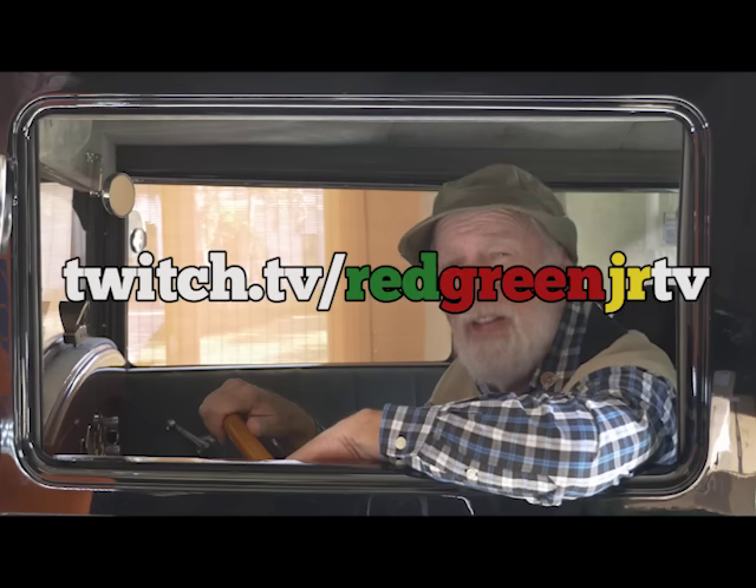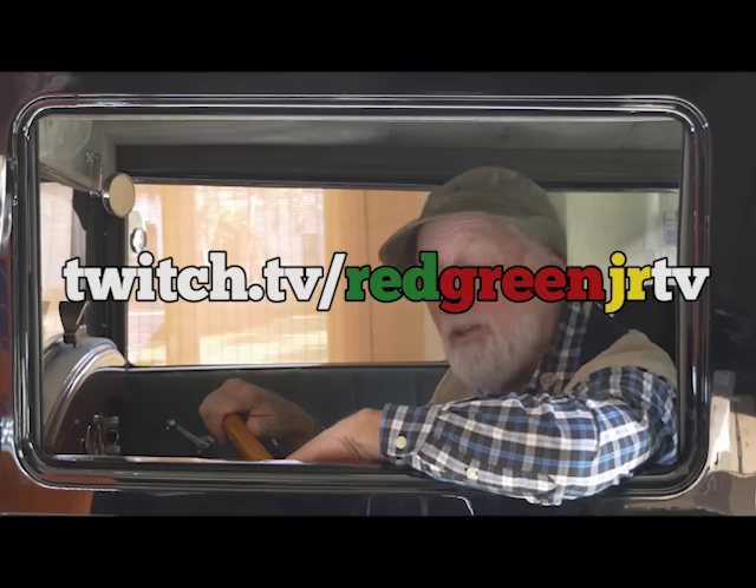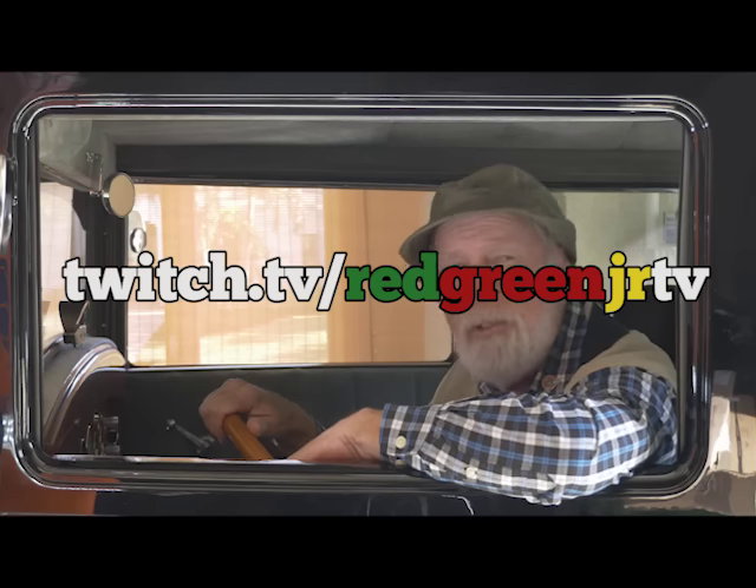You know how some people can't leave well enough alone? Well, that's the case here. They've found some new way of watching the Red Green Show. There's some link they're going to put on the screen, probably right over my face. You follow that and all the instructions there. Apparently they schedule shows or put a bunch of handyman corners together — who knows what they're going to do. But it's interactive, which means you actually get to interact, which of course I was never interested in doing.